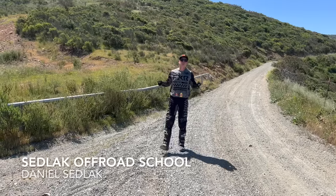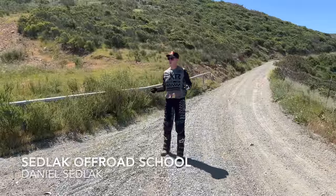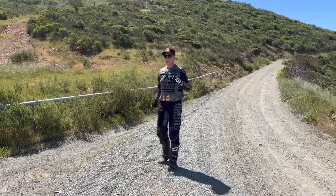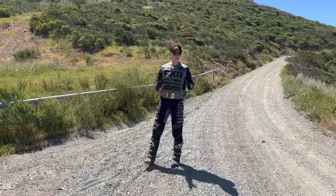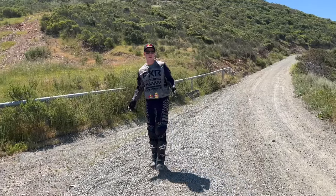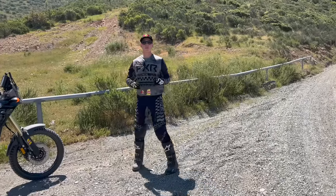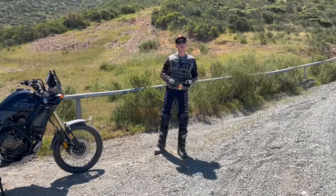Welcome back to Sadlack Off-Road School for another adventure motorcycle off-road riding tip. Today we want to talk about gravel. If you ride off-road, you'll find yourself riding a lot of these dirt roads and gravel roads with a lot of rocks and loose surface. Today we're going to tell you how to deal with that.